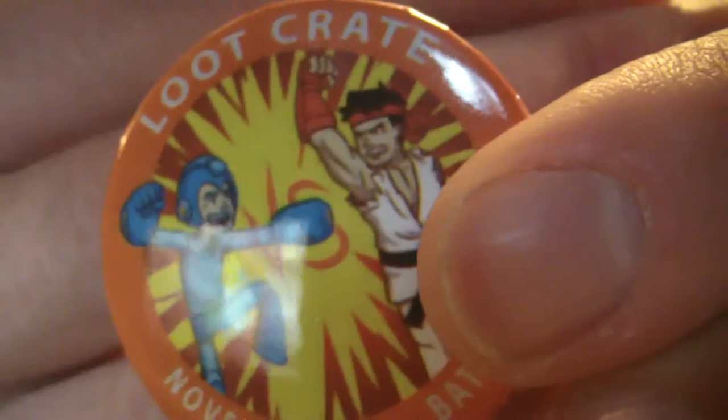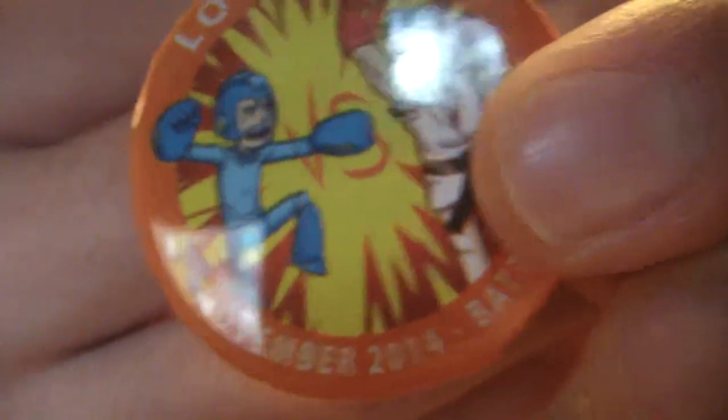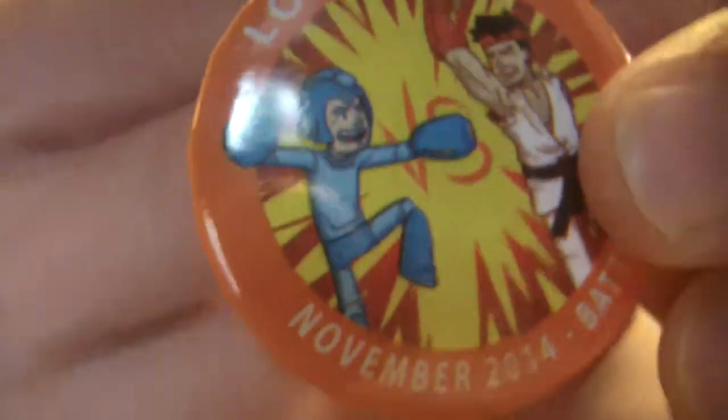Here is a Loot Crate November pin. It's got Mega Man on there. I love Mega Man. November 2014 Battle pin.